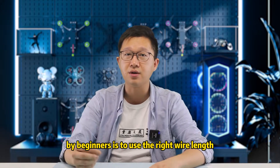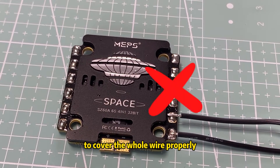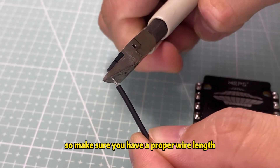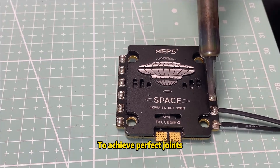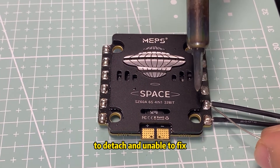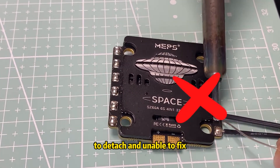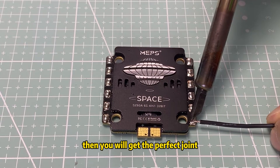The third point, often ignored by beginners, is to use the right wire length. Long wires can make it difficult to cover the whole wire properly, so make sure you have a proper wire length. To achieve perfect joints, don't keep the iron on one single pad for too long, or it might cause the pad to detach and be unable to fix. Once the solder has melted, release the iron as soon as possible, and you will get the perfect joint.